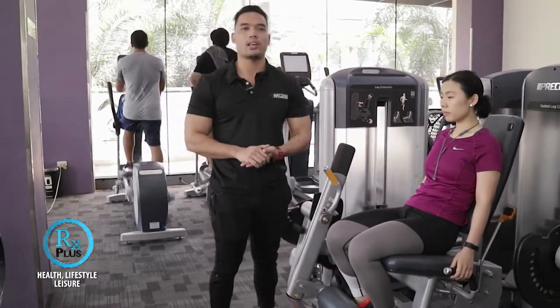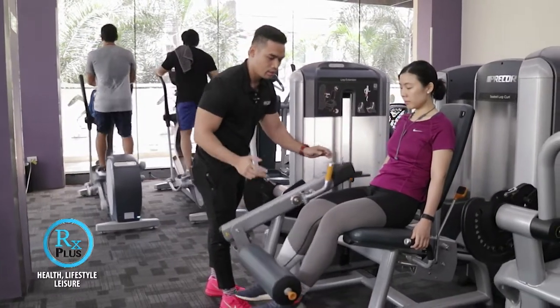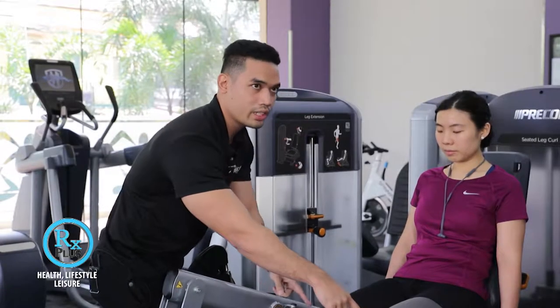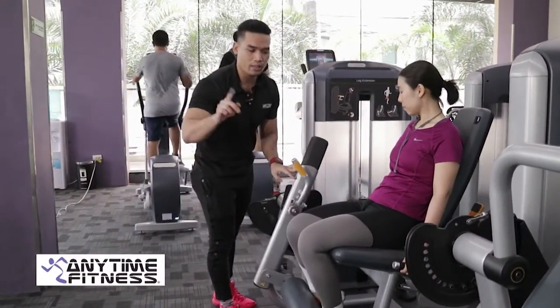Normally, ang set natin dito is three sets of 12 reps. Try to lift up the weight. Remember, don't overextend your knees para iwas din injury. Control your weights up and down.